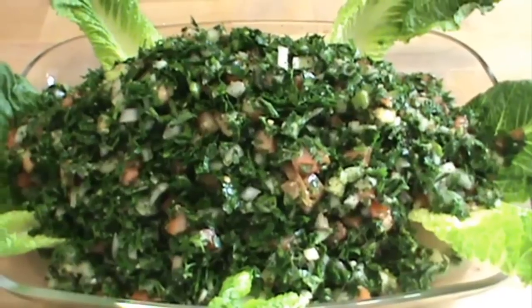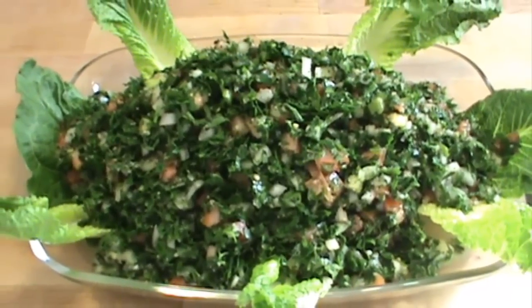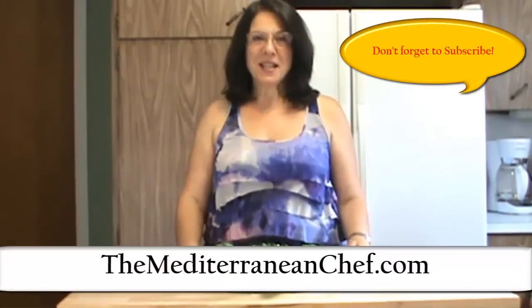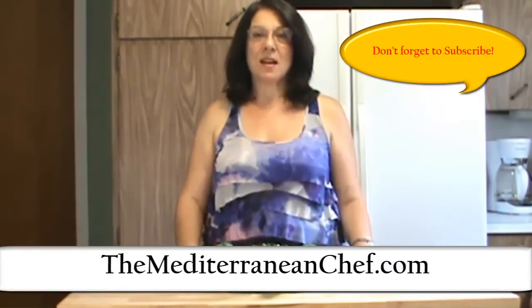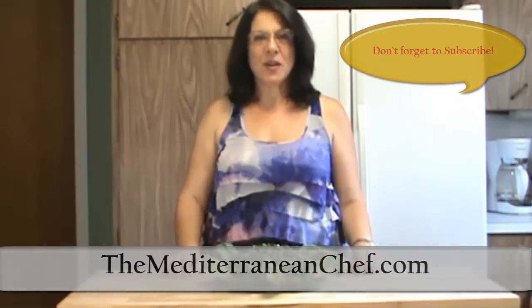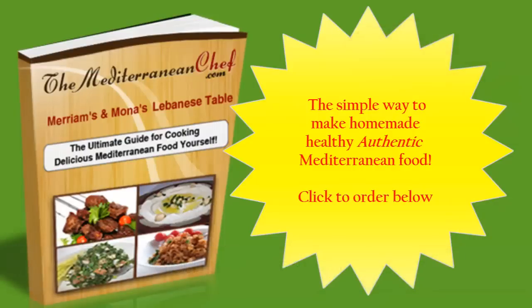I hope you enjoy it. You're going to enjoy this salad for sure. For this delicious recipe and many more healthy recipes, and for our cooking ebook, go and visit us on our website www.themediterraneanchef.com. Enjoy it and we'll see you next time.